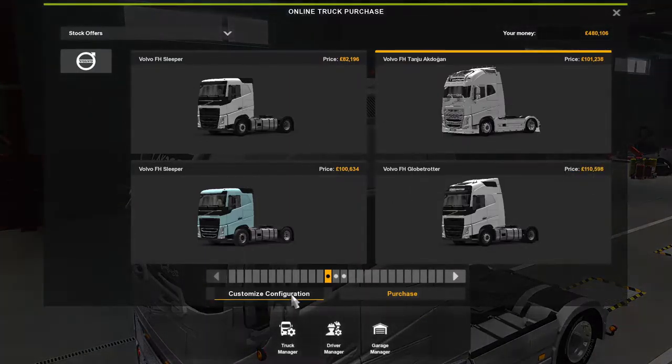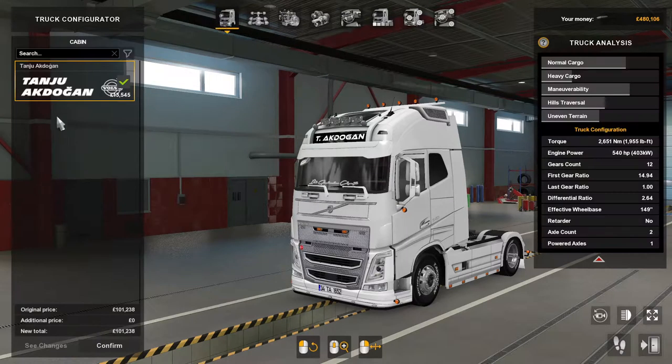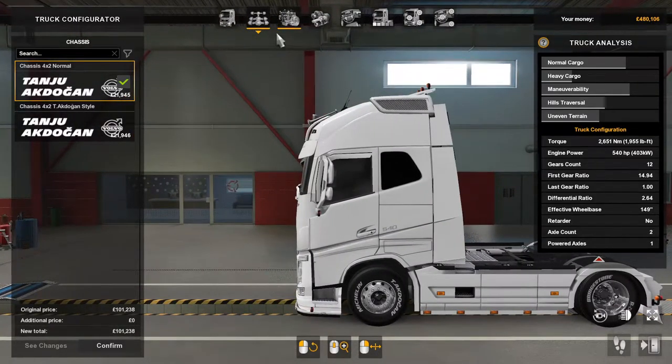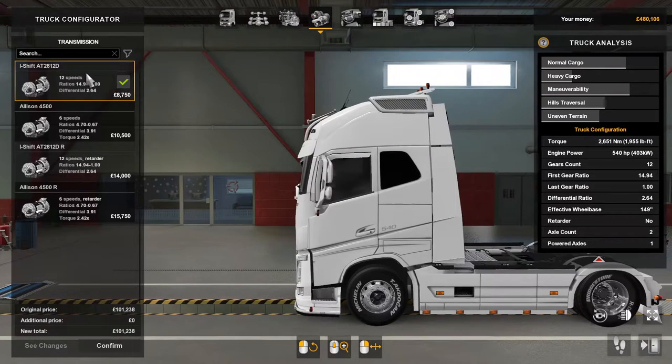So we're going to access the mod dealer and there it is guys — configuration. There's one cabin, and for the chassis there's the normal 4x2 and a 4x2 which is lower at the front. For the engines there's a D16G 540 Euro 5, so that's 540 horsepower. And for transmissions there are four options: a 12 speed, a 6 speed, a 12 speed retarder, and a 6 speed retarder.